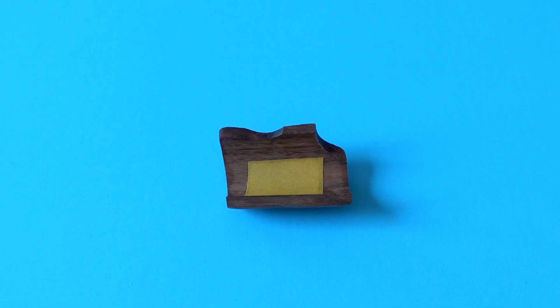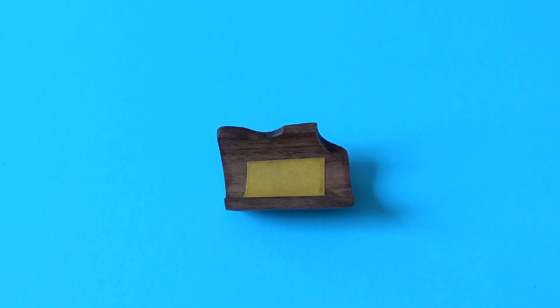You might be wondering how do you attach these to your flute? They come with a tape on the underside of the finger rest that you just peel off the label and then stick to the flute, which doesn't scratch or damage your flute at all.